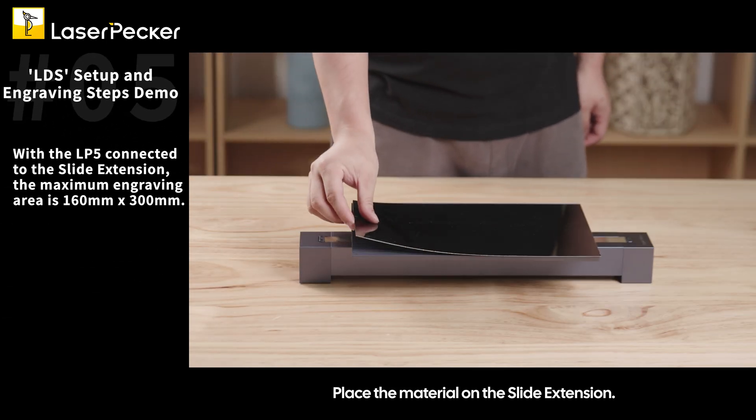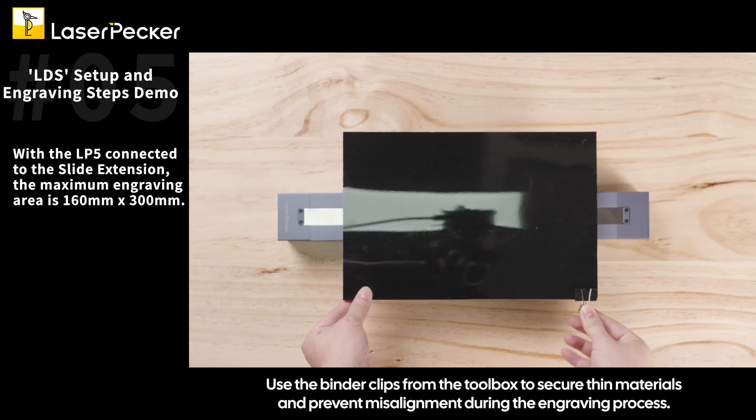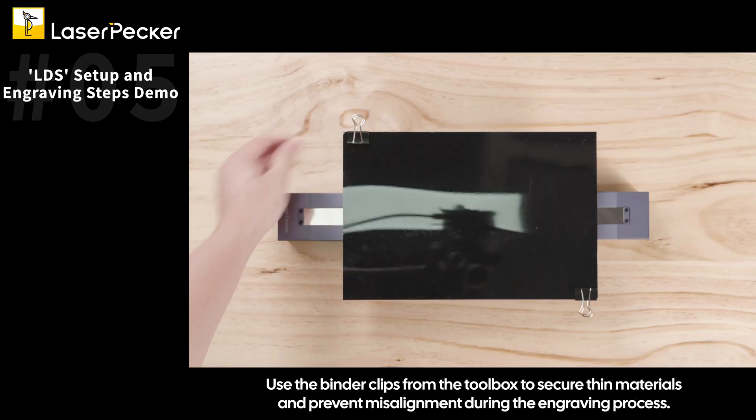Place the material on the slide extension. Use the binder clips from the toolbox to secure thin materials and prevent misalignment during the engraving process.